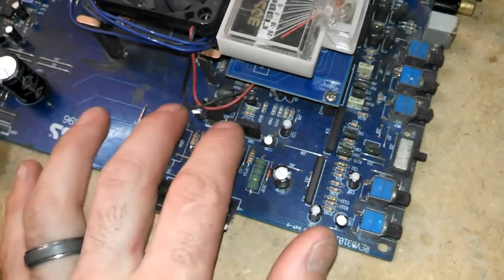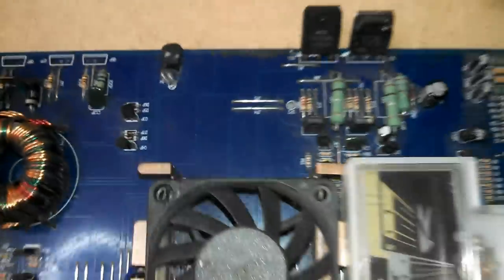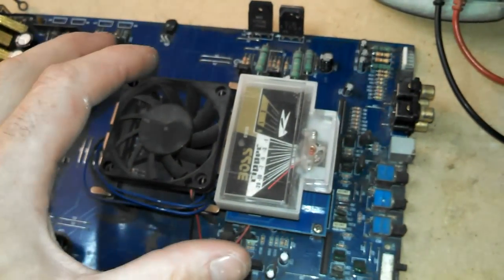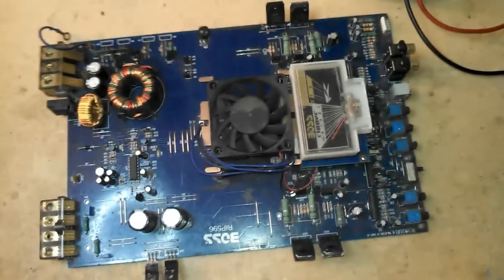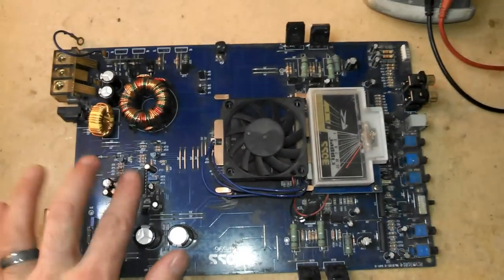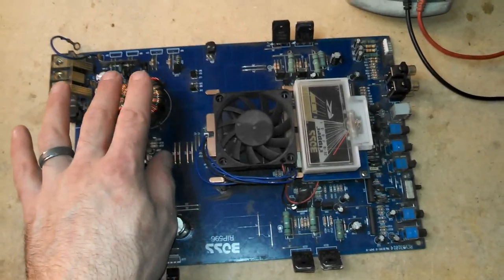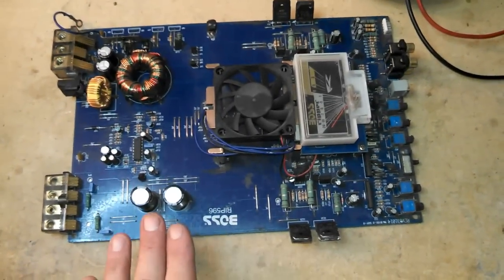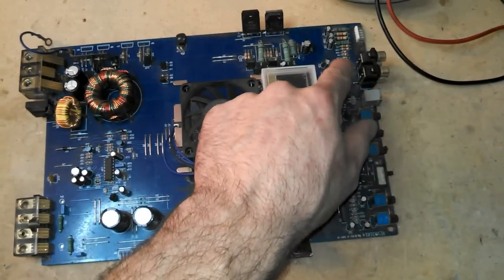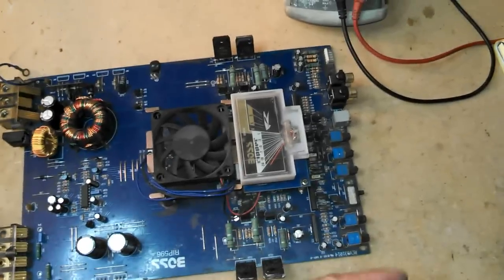Now these output transistors are going to turn on and off, taking the rail voltage stored in the rail capacitors, going through these transistors and right out to the speakers. So that's basically how an amplifier works: power comes in, the PWM switches the MOSFETs extremely fast, creating pulsed DC in the transformer. That's transformed to a higher AC voltage, which goes through rectifiers and turns back to DC rail voltage. That DC current is then switched on and off by the audio signal coming in through the op amps, through the driver transistors, to the output transistors, and out to the speakers.